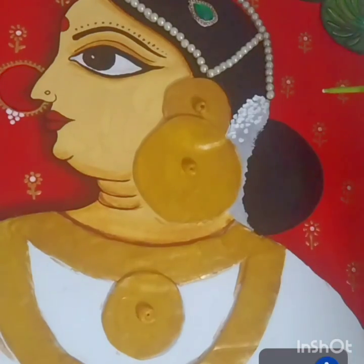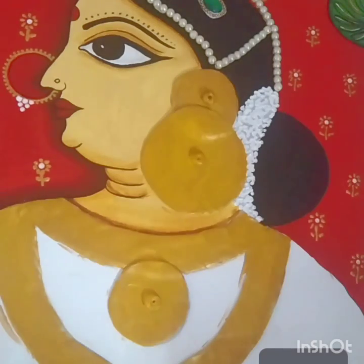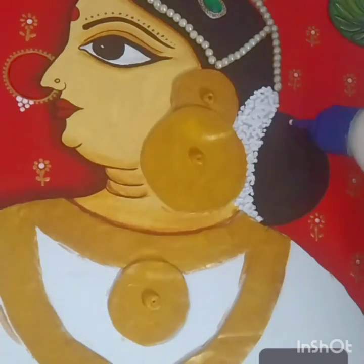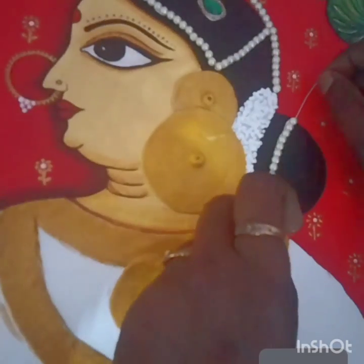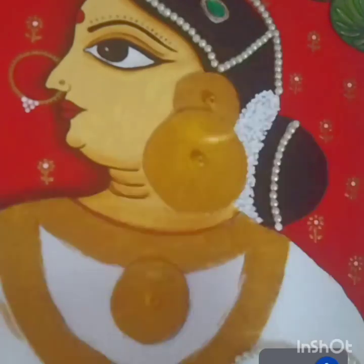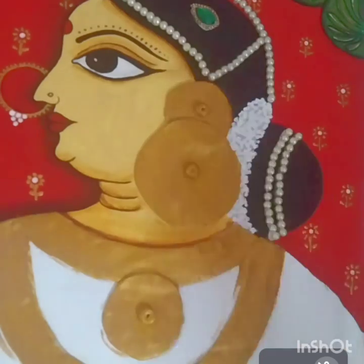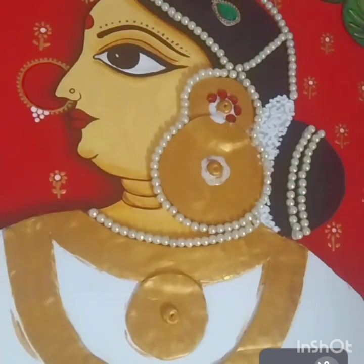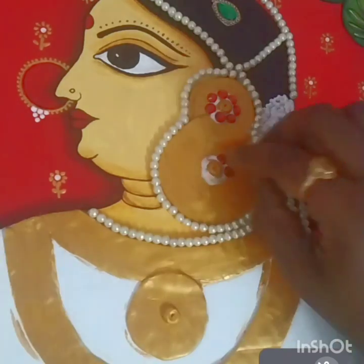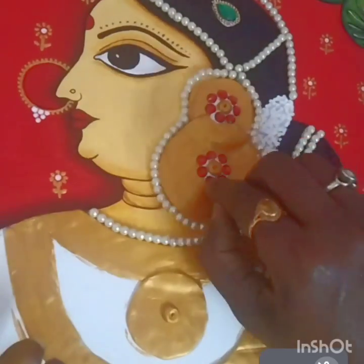Meanwhile, take 3D outliner and wherever the ash color was done for the gajra, use a dabbing technique to keep dots so it looks natural. For the bun, we'll decorate with more motis. Give one more coat of gold on the jewelry part and stick motis and kundans. You can change the design and stick kundans of your choice.